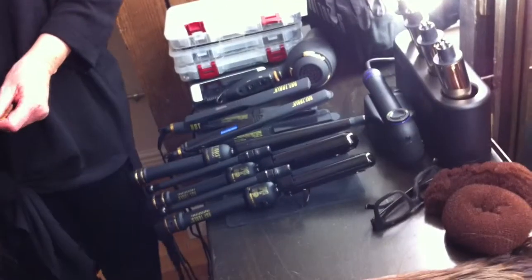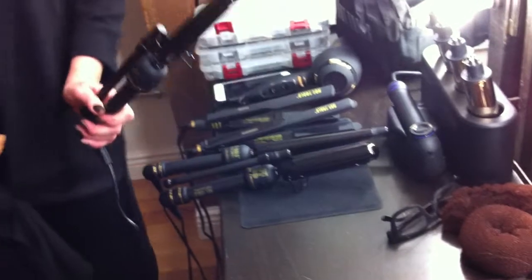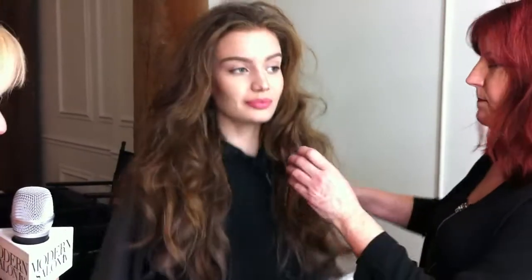Which is your favorite of all your tools? Out of every single tool, if I was left on a desert island and could only take one, it would be my one-inch Marcel, always. So where is our model Ruby? We want to show you how you place these extensions to get the most perfect curl.